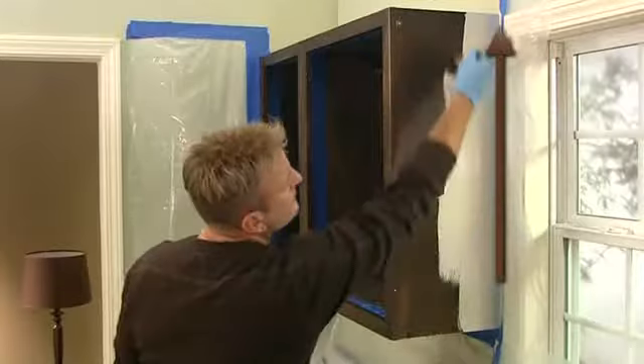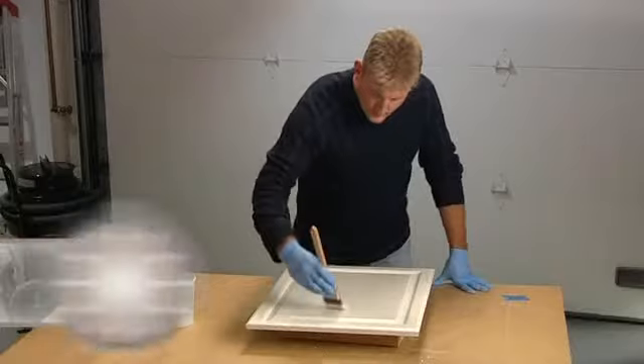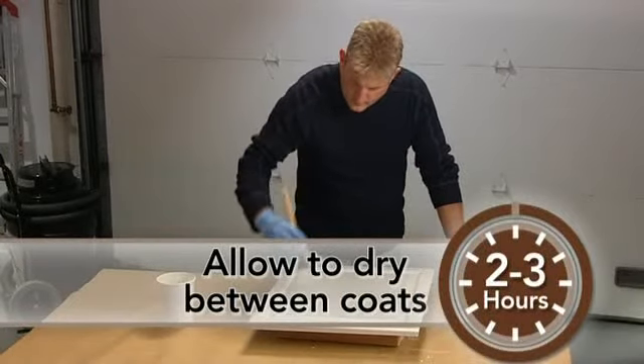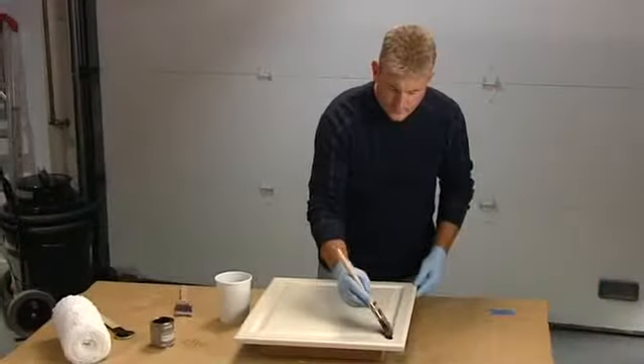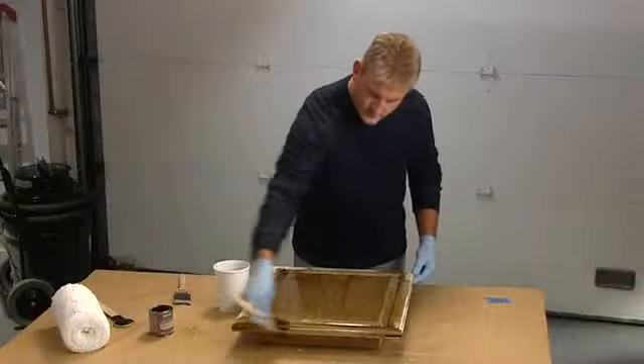To ensure the best results, apply in even coats. Once the first coat is completely dry — approximately two to three hours — apply a second coat. Coat the front of the door completely with the glaze using the same process that was used to apply the bond coat.